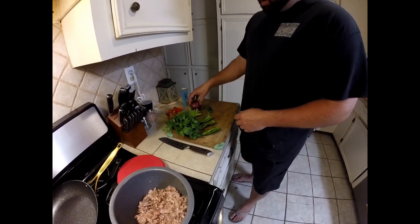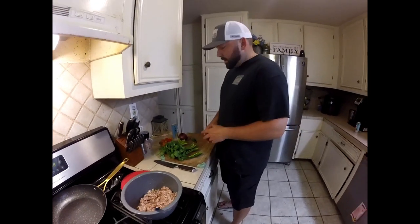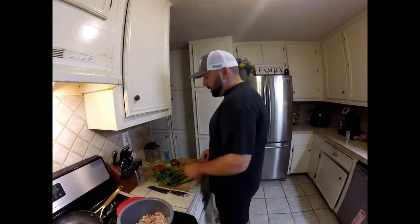We're going to use probably about half of what's here and chop it all up. As far as the exact amount of everything, make it to your liking — it's going to depend on how much meat you have. So I'm going to chop this up and mix it all together and let y'all see what the end product looks like.